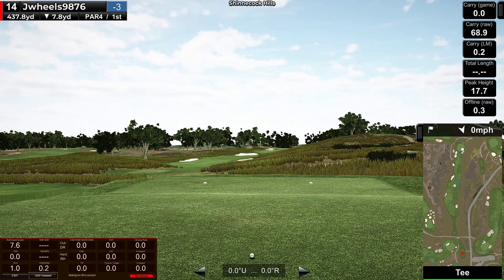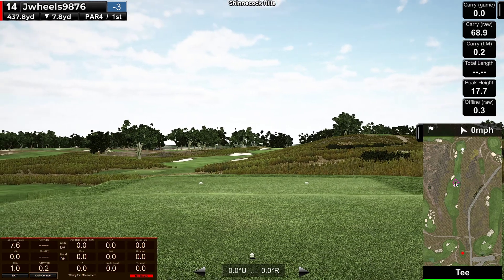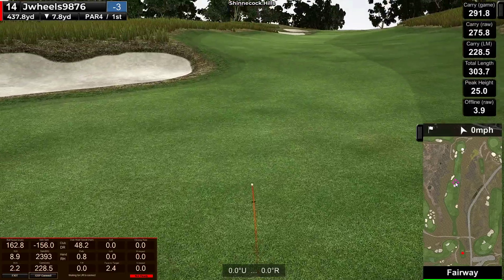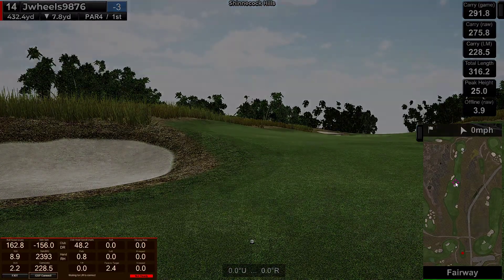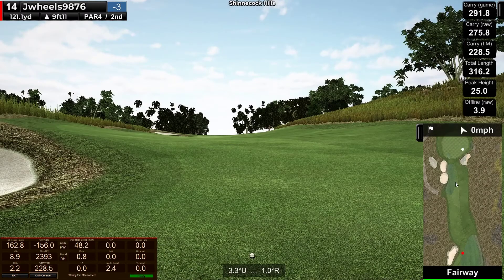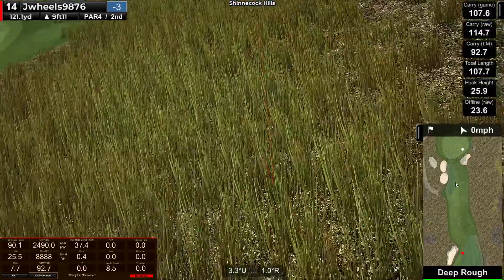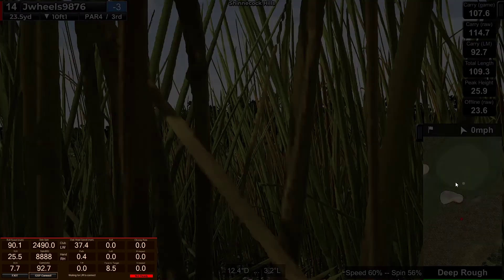14th hole, par 4, straight ahead, 290-ish. There we go, now I'm in a little groove with the driver. That one out there at 316. Left good, 120, uphill 3 yards, 124. Pin is tucked on the right side, around the front, a little proportional green. I shanked it! Yikes! That was a terrible swing. Haven't had one of those in a long time.